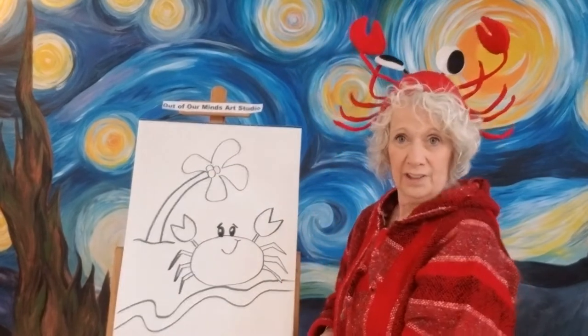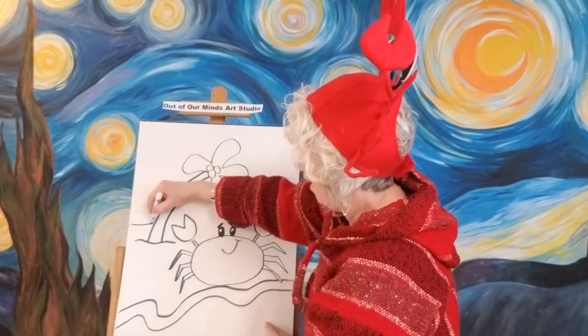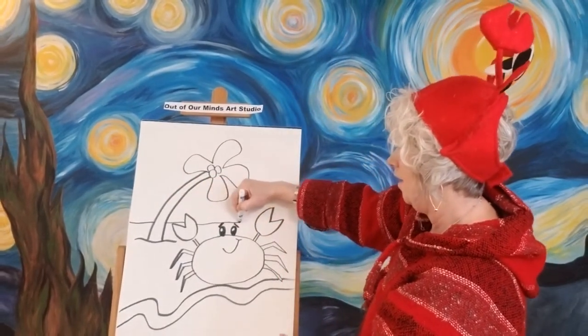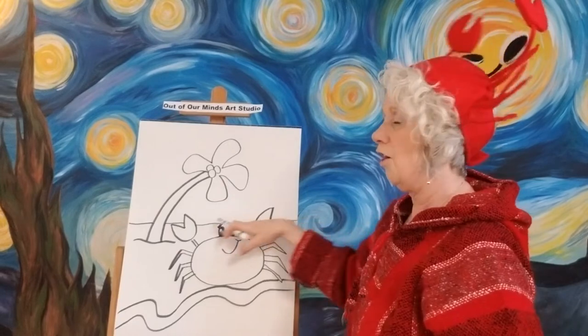It almost looks like a flower a little bit, but when we color it, it will look more like a palm tree. Let's go ahead and put our beach line in here — wherever we put our line for our beach, remember it's got to go all the way across. Even if the crab is in the way, we want it to go right across there — that's our horizon line.